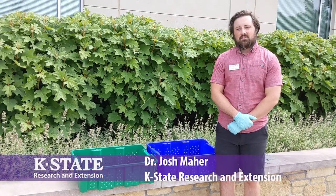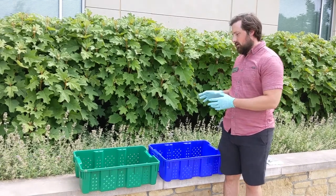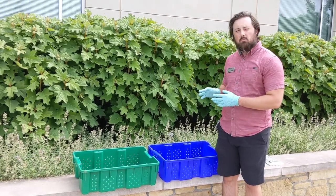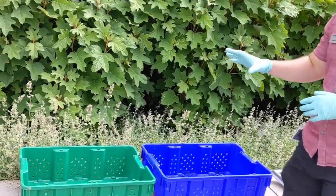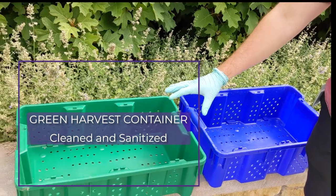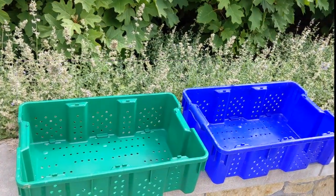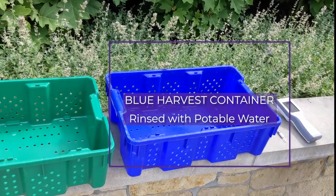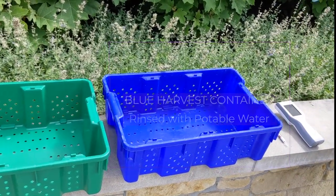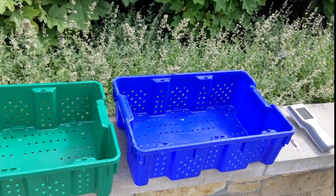Hi, I'm Josh Mehar with Kansas State Research and Extension and today I'm going to show you how to use a test to monitor the cleanliness of your harvesting, packing, and harvesting equipment. We're going to be using harvesting containers — the green one here has been cleaned and sanitized using the appropriate methods, and the blue container over here has simply just been rinsed of any sort of soil or debris, and we're basically going to test how clean these containers are.